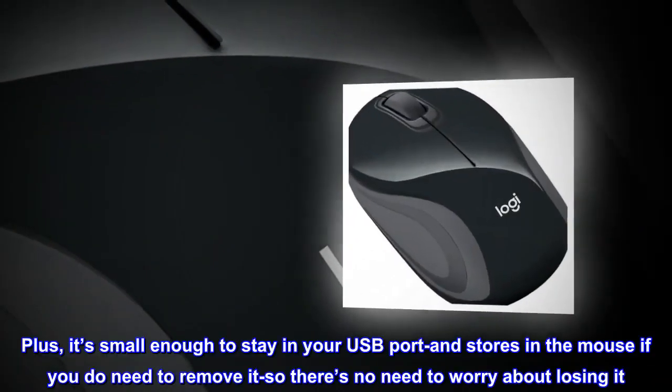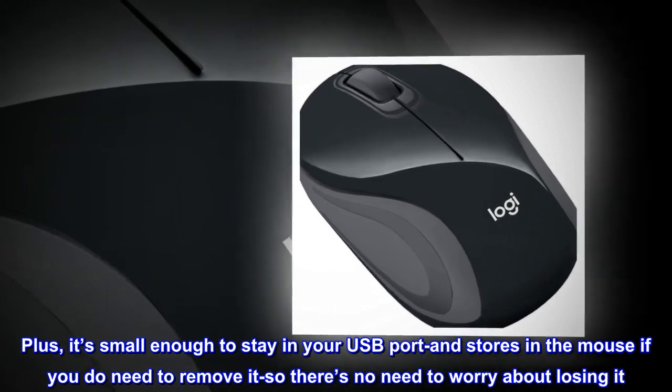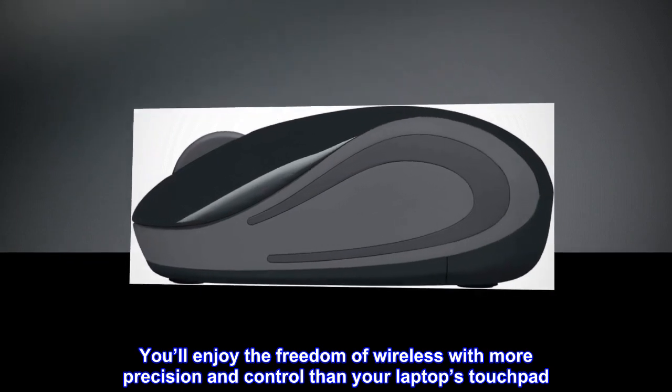It's small enough to stay in your USB port, and stores in the mouse if you do need to remove it, so there's no need to worry about losing it. You'll enjoy the freedom of wireless with more precision and control than your laptop's touchpad.